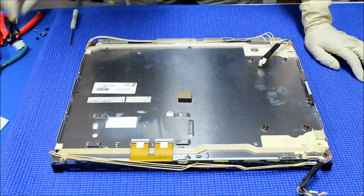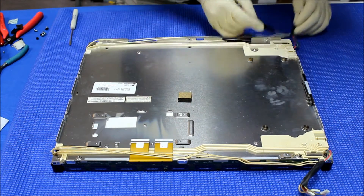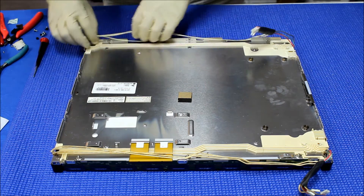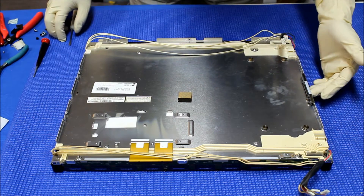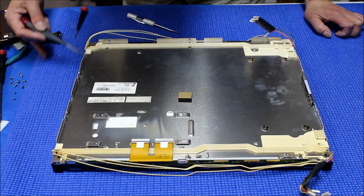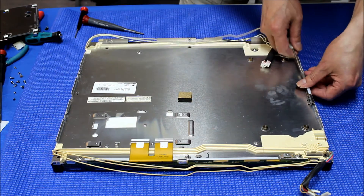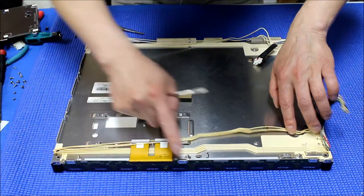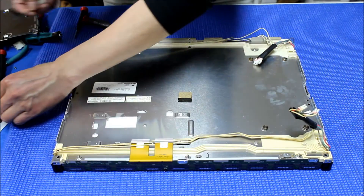Next thing we're going to do: there are a whole bunch of screws here — one, two, one, two, one, two, one, two, one, two, one — all these screws must be taken out. Then we're going to pop this, and also these cleats too — pop this back cover out. After the screws are removed, we also have to take out these metal cleats, just peel them out like this, set it aside. There are three cleats in this circuit board. You can just use a flathead screwdriver, take it out like this. Just go slowly — don't damage the circuit board.